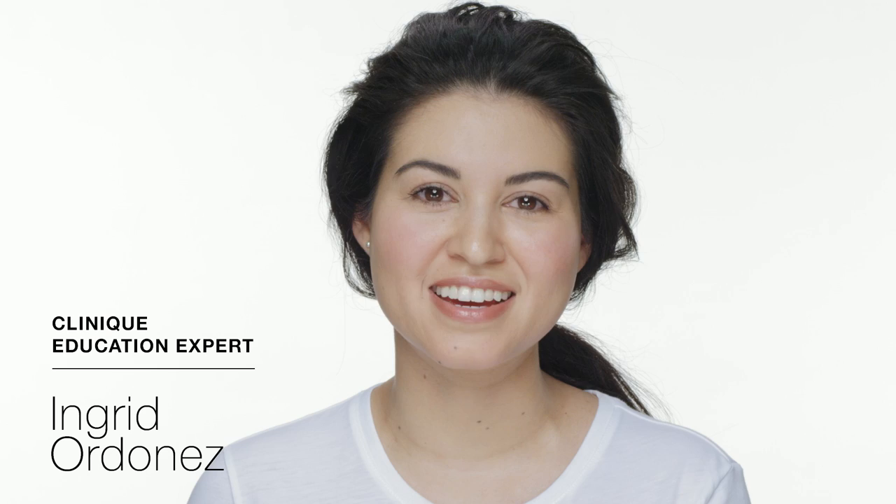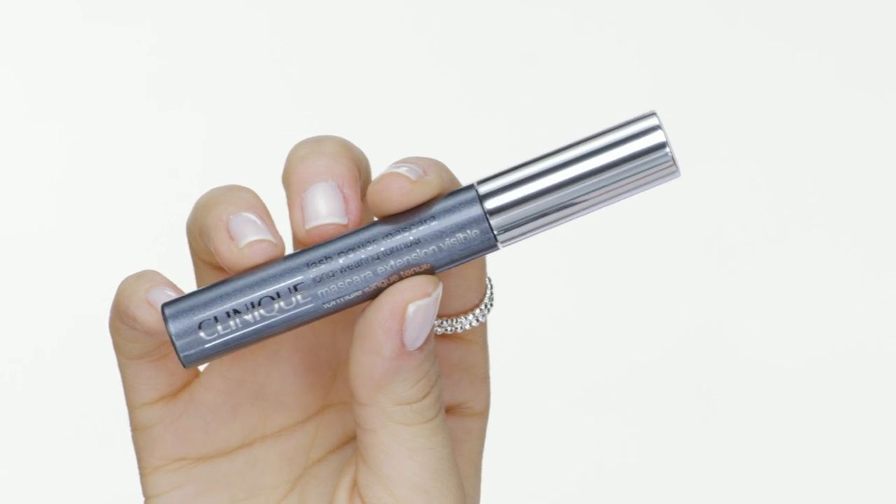Hi, I'm Ingrid with Clinique, and I'm here to share one of my favorite products: Clinique's Lash Power Mascara Long-Wearing Formula.